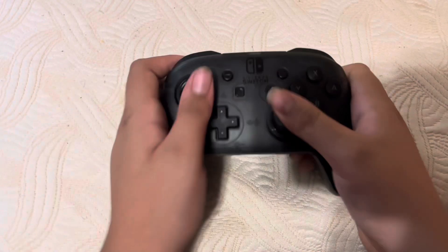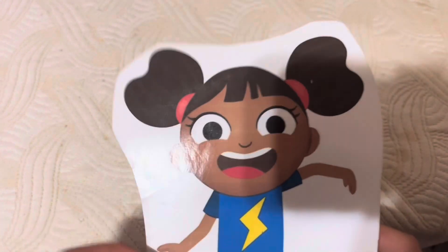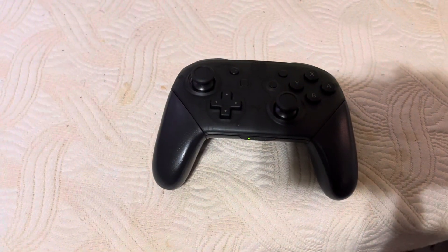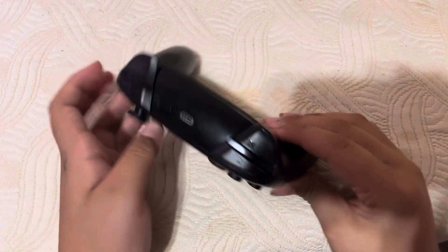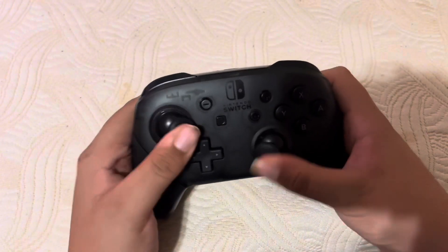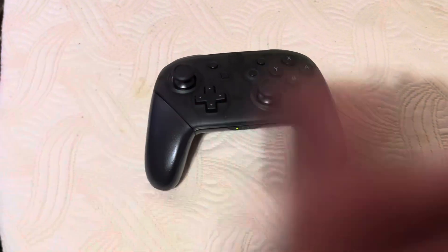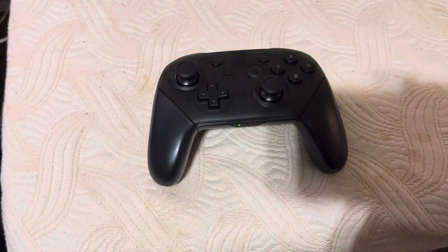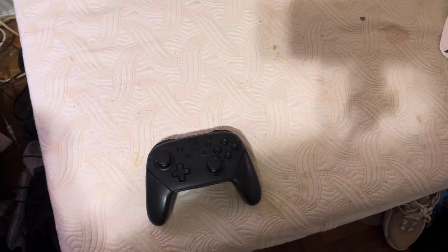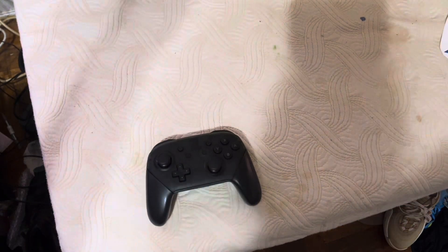Video game controller! All right guys, I already unwrapped it. I'm going to plug it in to test the Nintendo Switch Pro Controller, which I got at Best Buy yesterday. We're only going to do Lego City characters, the papers, and all of the areas. Before we plug in the Nintendo Switch, I'm going to connect this.